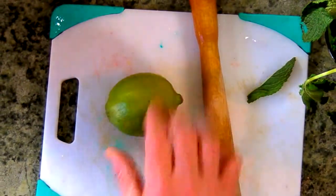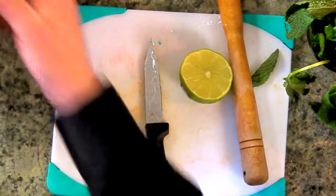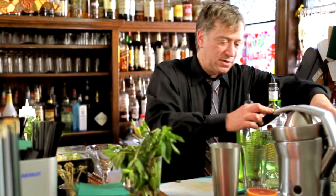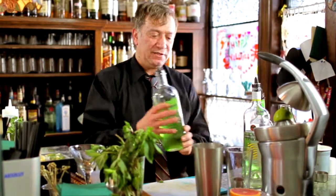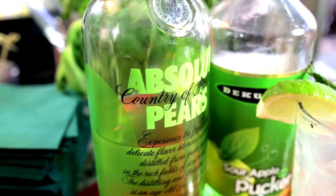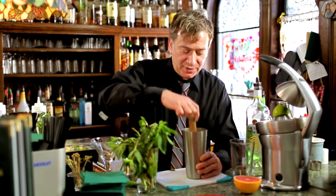We're going to take a fresh lime and squeeze that. Add a little touch of the fresh lime to the mint, and then add a little of Absolut Pear Vodka. This is where I do a little muddling to infuse the mint and the pear and the lime first.